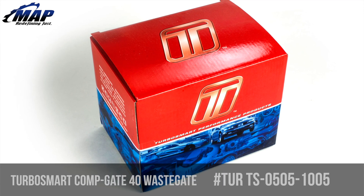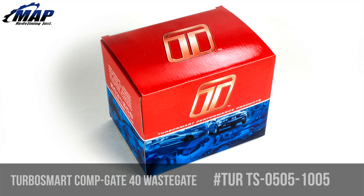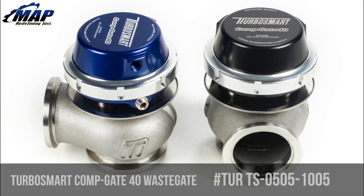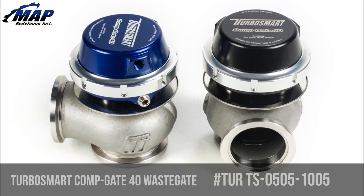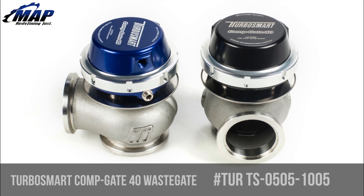Hey everyone, it's Eric from MAPerformance.com. Today we're going to check out Turbosmart's Compgate 40 external wastegate, model number TURTS-0505-1005.